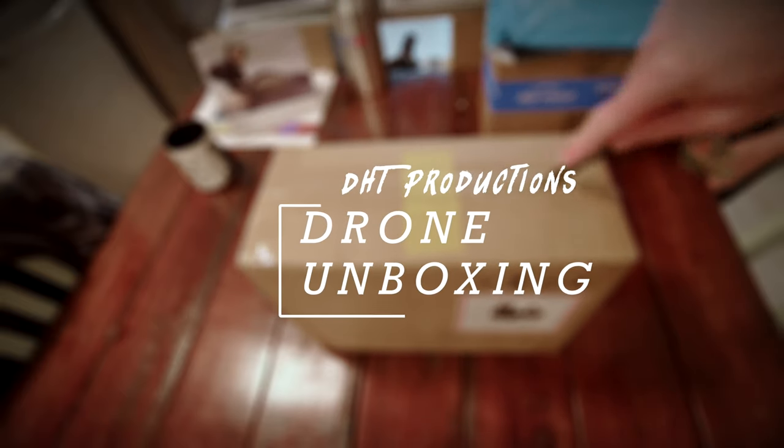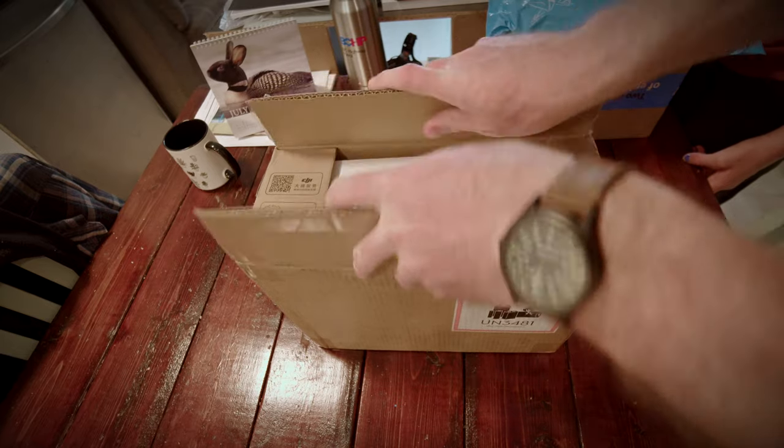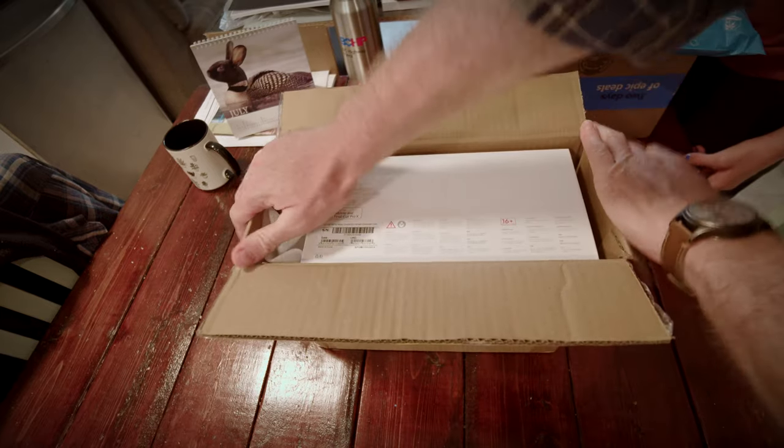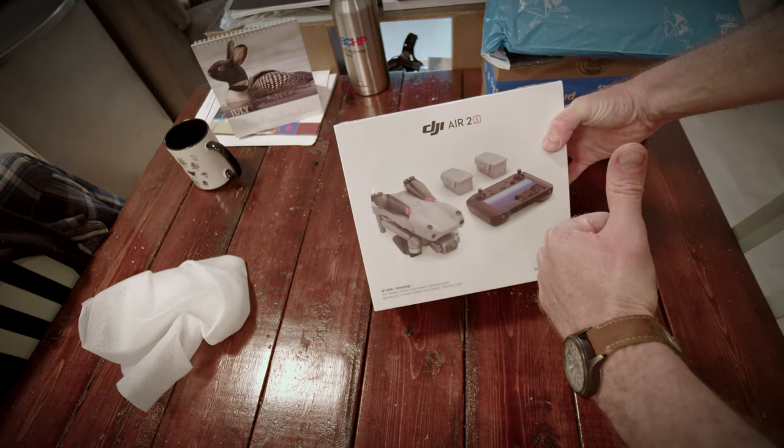It's been a struggle. We're finally in a position to open up the package and let you know what's inside. It's definitely a DJI drone, but which one? It's the Air 2S.